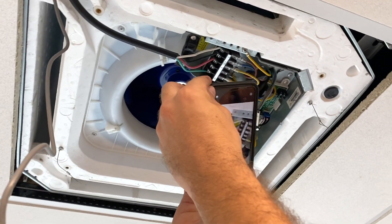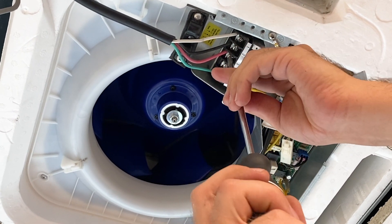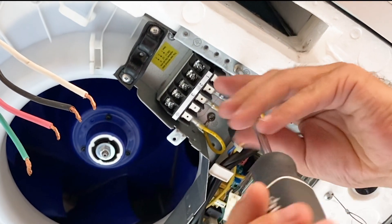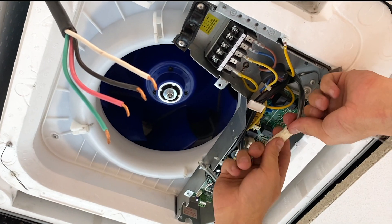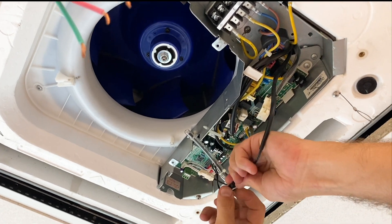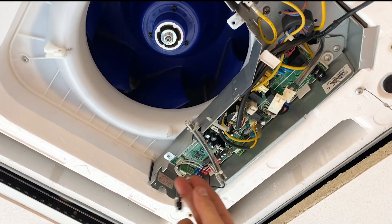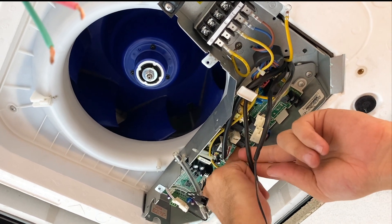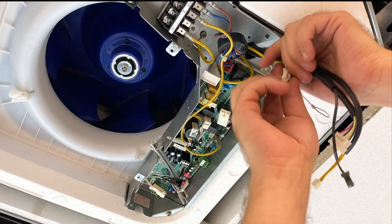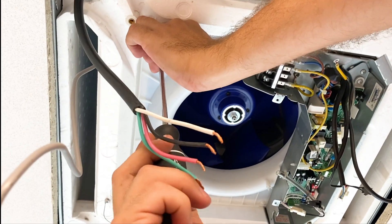Take a picture of the wiring for reference when reconnecting later. Disconnect the communication wires, the ground wire, then the drain pump, the evaporator temperature sensor, the water level sensor, and the fan motor. Detach the entire inner panel and main board by removing five screws.